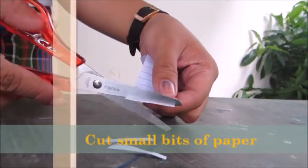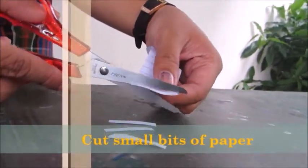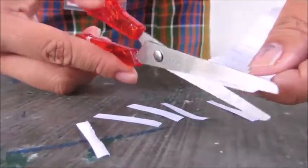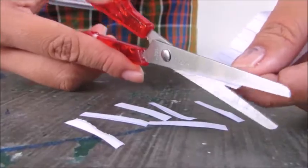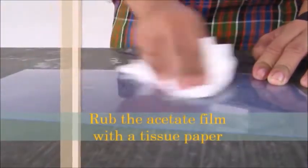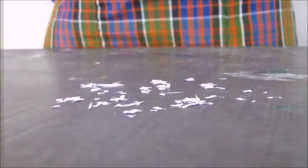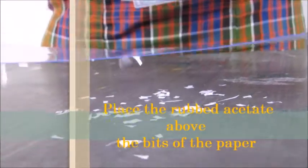Cut small bits of paper. Rub the acetate film with a tissue paper. Place the rubbed acetate above the bits of the paper.